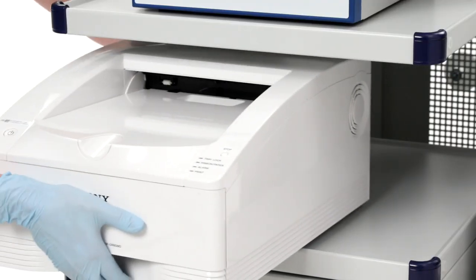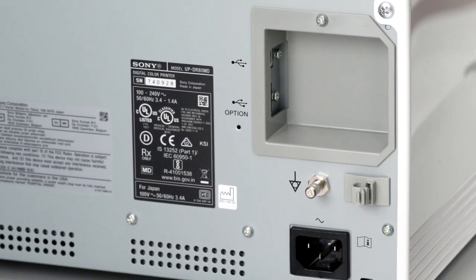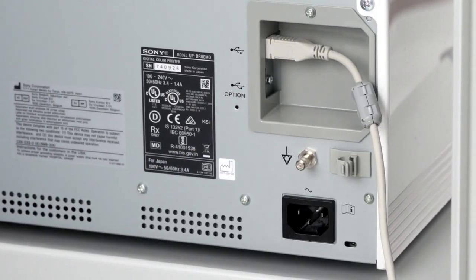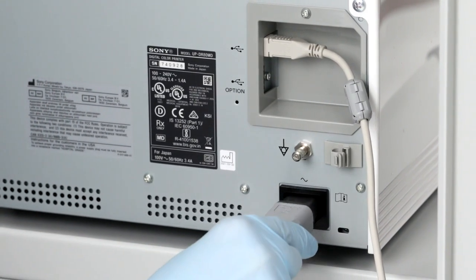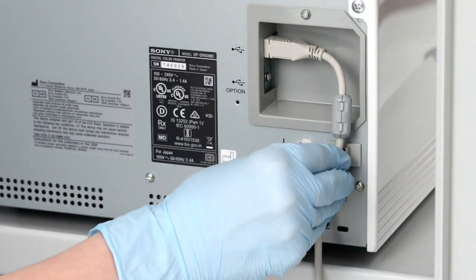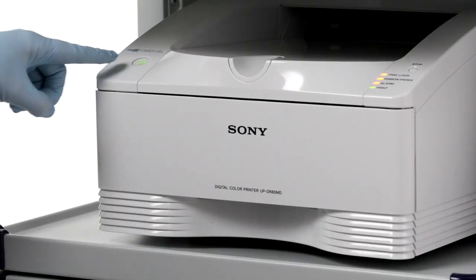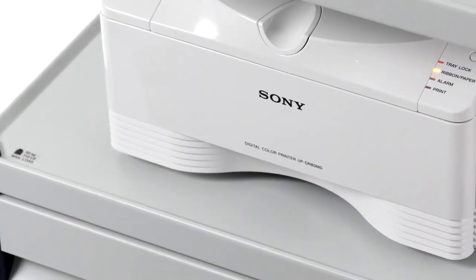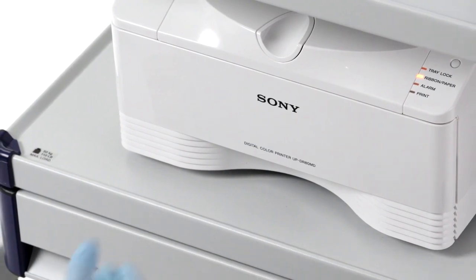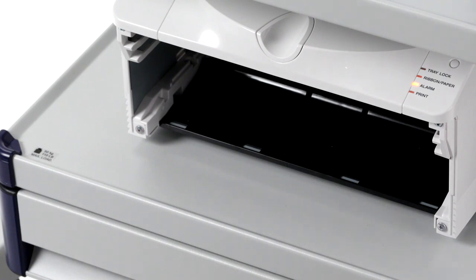To prepare the printer, you'll need to connect the USB cable to the printer and the MVR Pro, then connect the power cord. Once it's connected, secure the cable stopper. After connecting the printer to the MVR Pro, turn on the printer. Before you can begin printing, you'll need to load the paper and ink ribbon. Make sure you're using compatible ink ribbon and paper, and pull out the media tray, which is normally locked in place. To unlock, simply pull the lever.